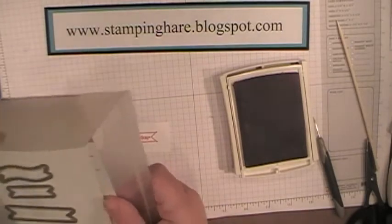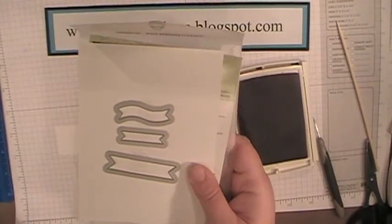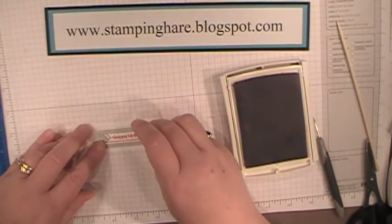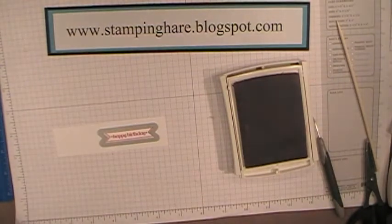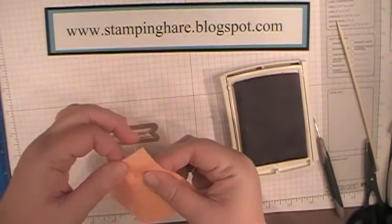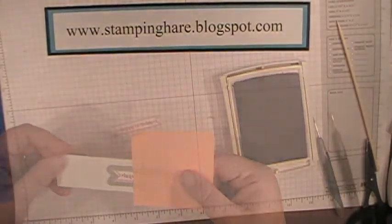We have this coordinating framelits, the Bitty Banners, which coordinates with the Bitty Banner stamp set. Just line the framelit up, and before you put it through the Big Shot, I have a sticky note here with the sticky side on one end — just lay that across, and then when you put it through your Big Shot, the framelit won't move.